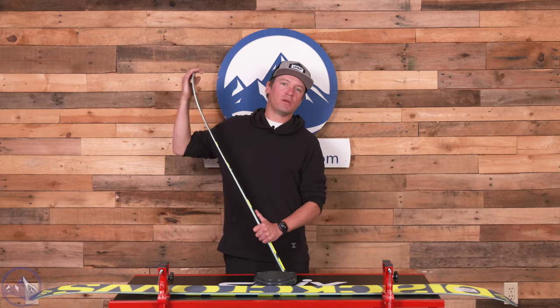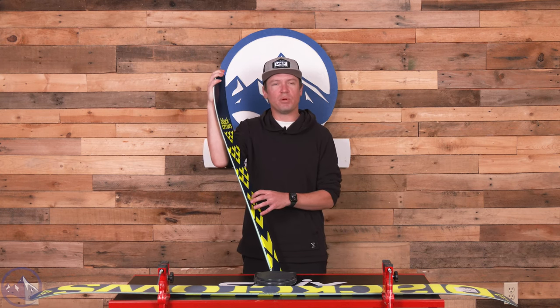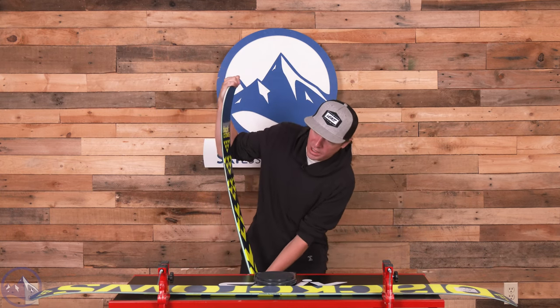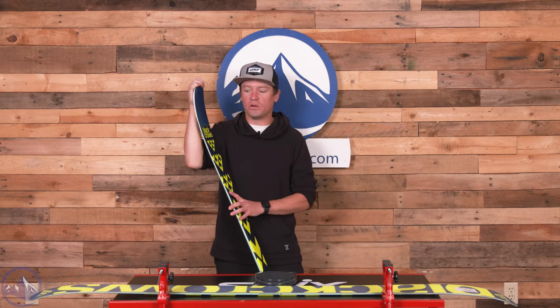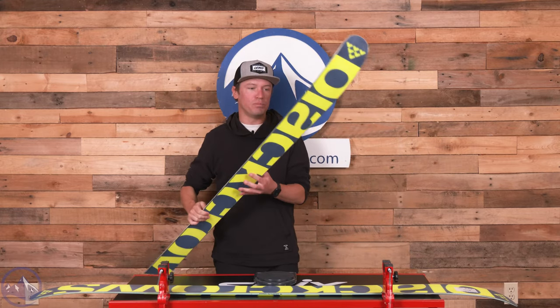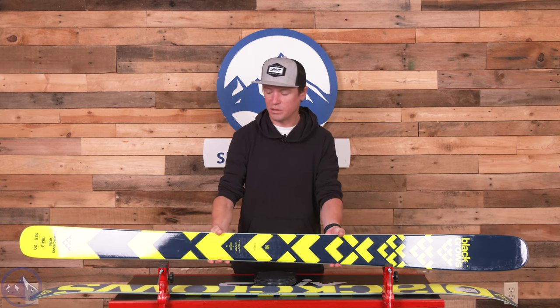Something people might not consider about the Atrus is that it has a pretty strong flex pattern. A lot of times when you look at a ski like this — 105 underfoot with a twin tip shape — you'd automatically think it has a softer flex pattern. But the Atrus is definitely designed to be a pretty darn stable ski, which I think is important to remember.